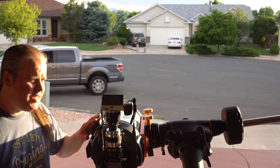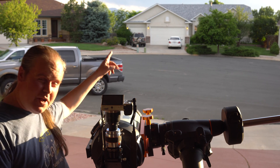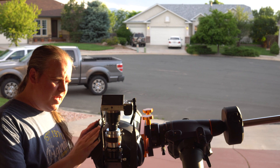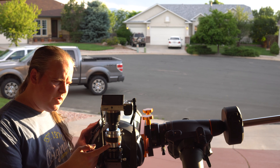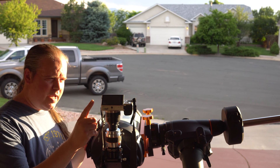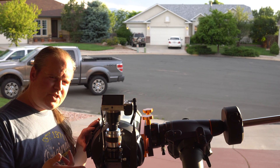Hi, this is James again. Today, if you look across the street there's a street light way across the block. I'm going to use the 8-inch telescope with the Celestron 2.5x doubler and my crop sensor camera, and all together this is going to shoot 7,500 millimeters.